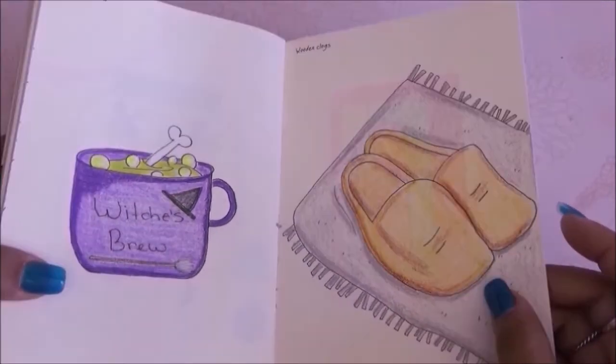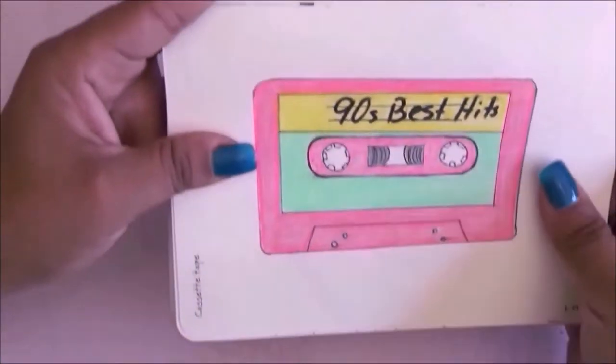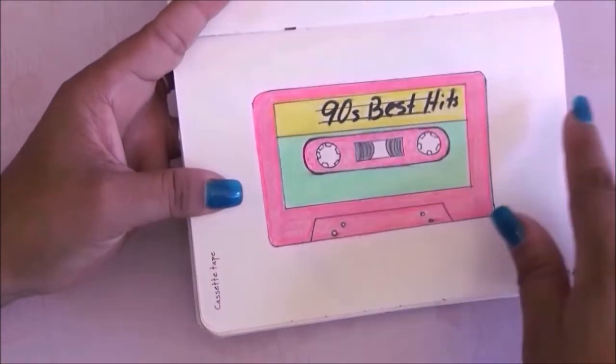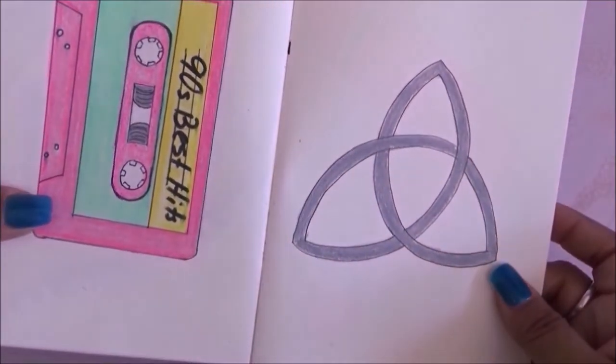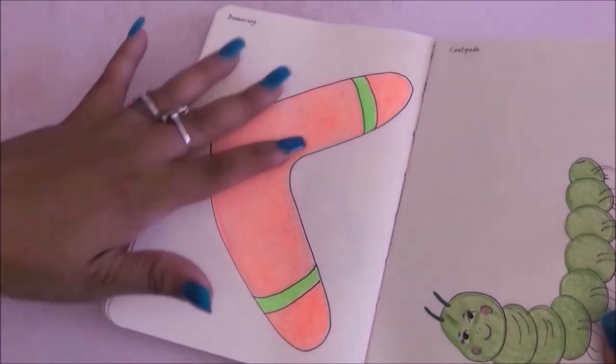For the next page we have cassette tape — that's exactly what I drew. I love the colors and I wrote the words '90s best hits.' Then I had to draw a Celtic design and I did just that.